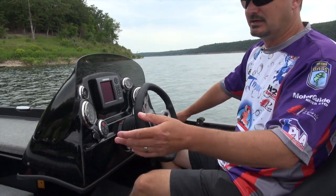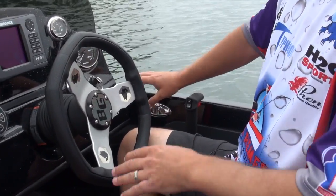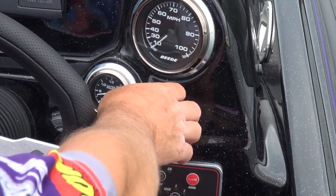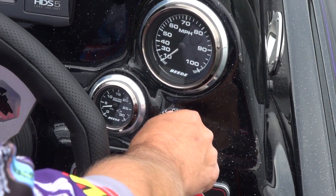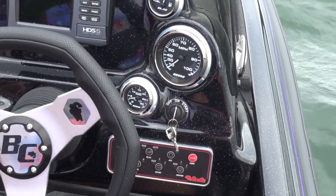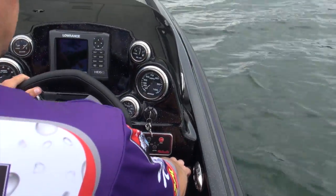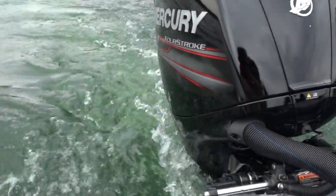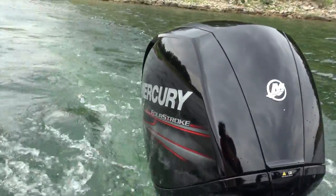You have a cleat on each side and they fold out and fold back in real nicely so they're out of the way. I want you guys at home to listen to this — we're going to crank this four-stroke motor and just listen to how quiet it is. That thing cranks up and you can barely hear it going. We're idling along here. If you couldn't hear the waves splashing against the boat, we could sneak up on almost anybody. It's unbelievable how quiet the four-stroke motors are nowadays.